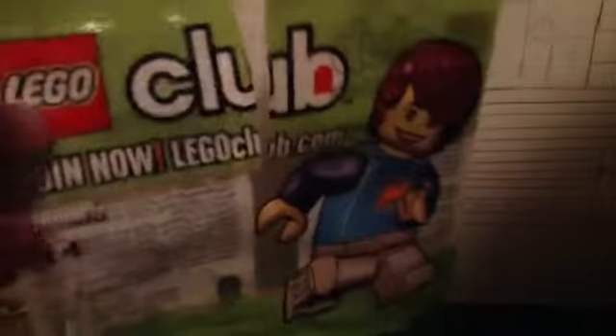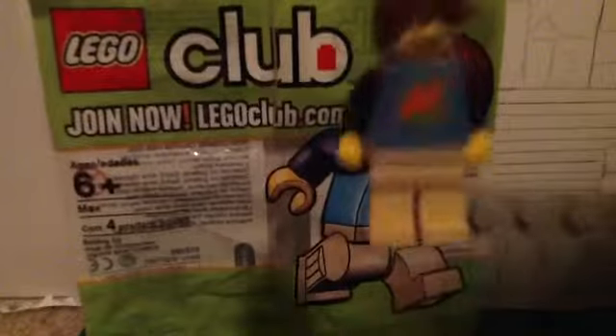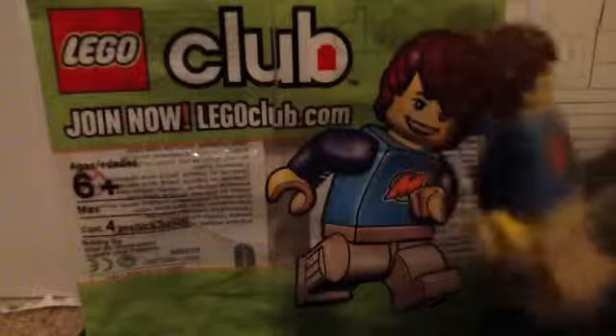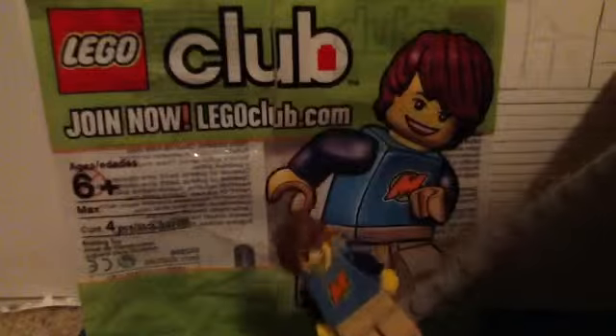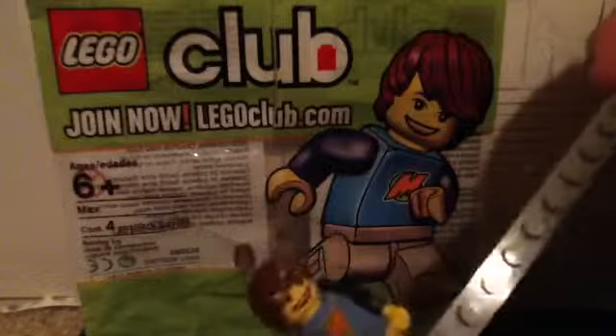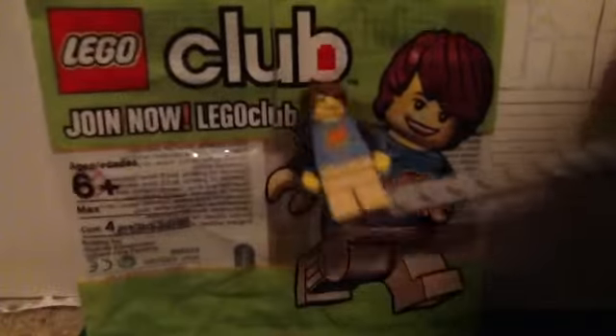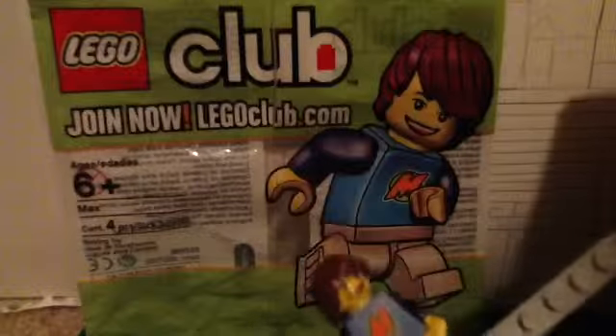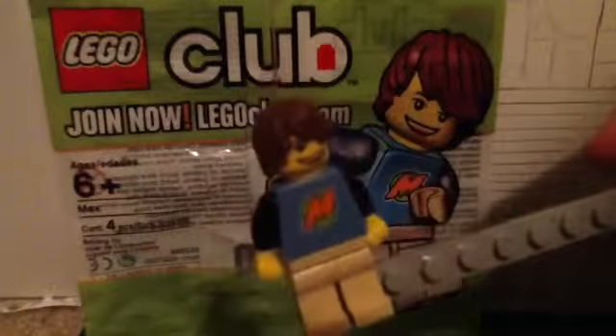So the polybag he came in — I like how he has the leg printing on the sides, which I'm not sure if I have seen on any minifigures. But yeah, it's a really basic minifigure, nothing really special about him, so that's why I said it was going to be short.